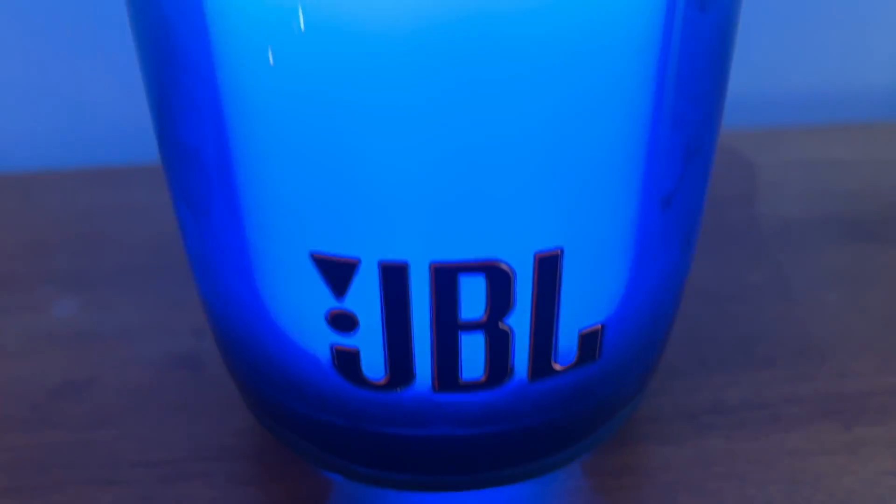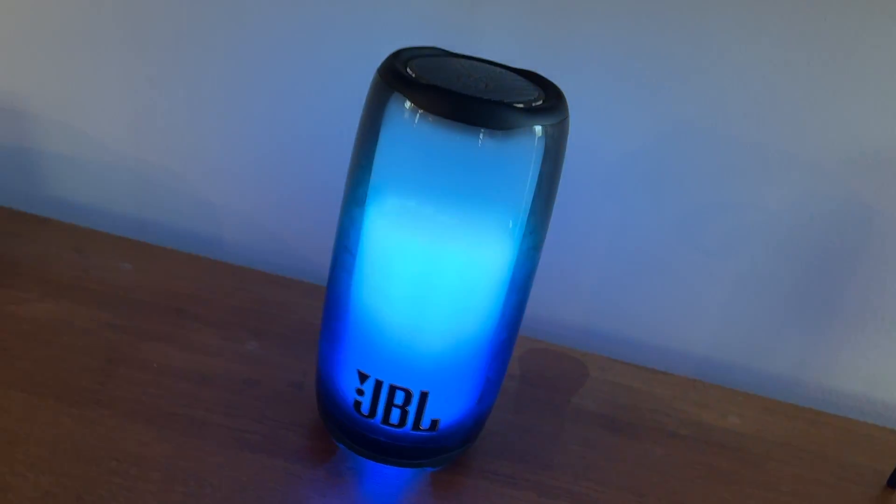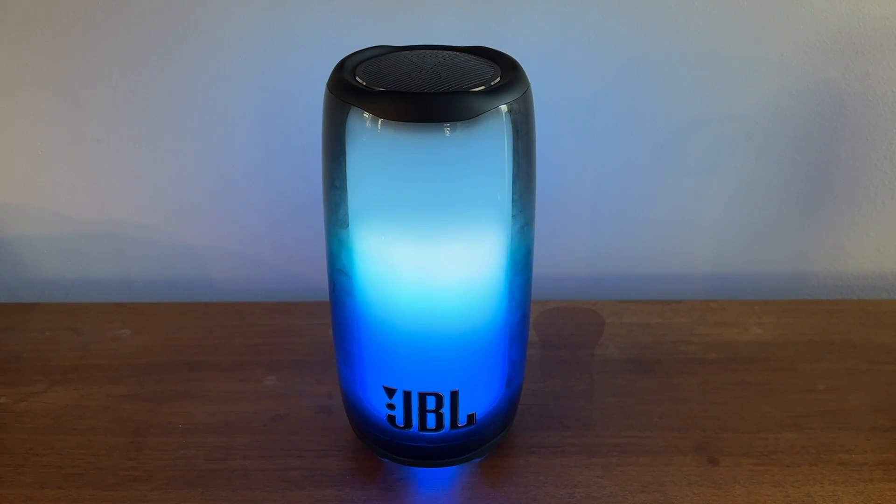I can confirm from my testing that the speaker gets poundingly loud and still sounds good at those higher volumes — even my husband came up from his office to see what I was testing that sounded so loud and so good. Now whether or not it actually sounds that much better than the Pulse 4 is up for debate, but there's actually a good range in this speaker and it boasts both good bass and clear vocals, though it can be a little tinny on some tracks. The light show and party boost are the headlining features and they're sure to grab the attention of anyone nearby.